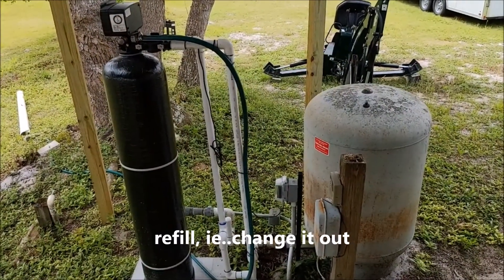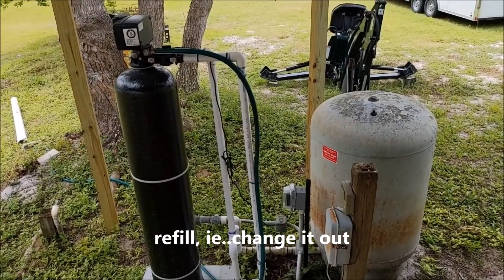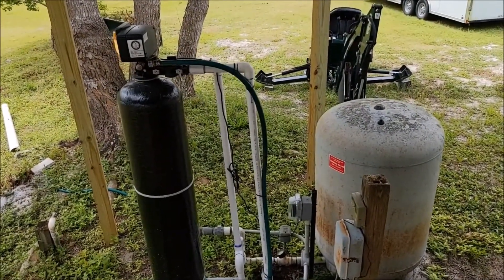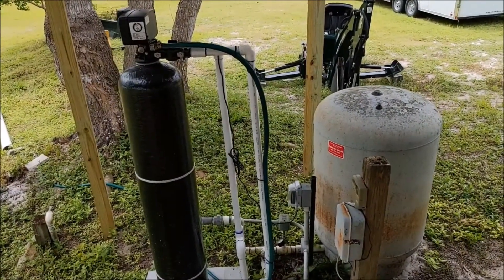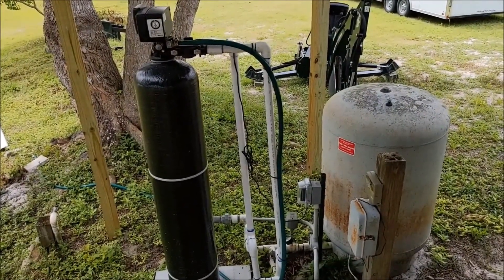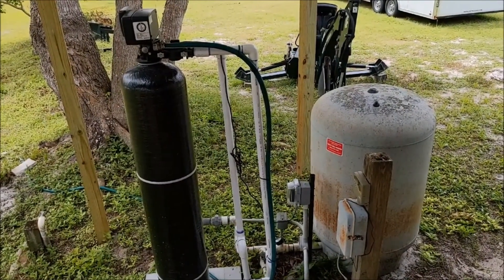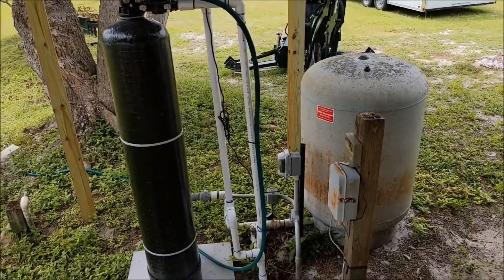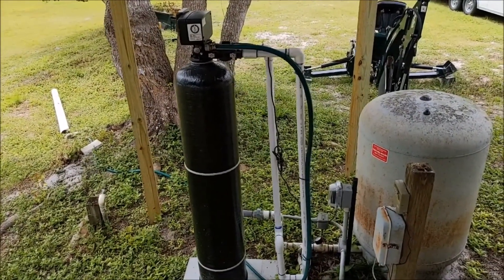It also has media inside — the top comes off and you can recharge it. Some units ship the media separately, but this one came with the media already in it. It was just a plug-in top and I had to install the electronics on top. The media, depending on how much it gets used for your water system, is replaceable. They say the average lifespan is about seven years, so you get a lot of use out of it.